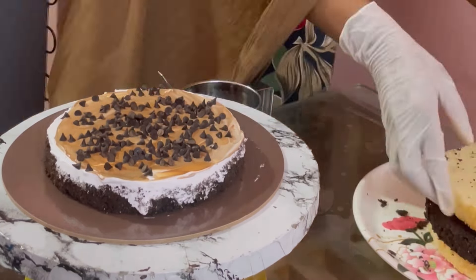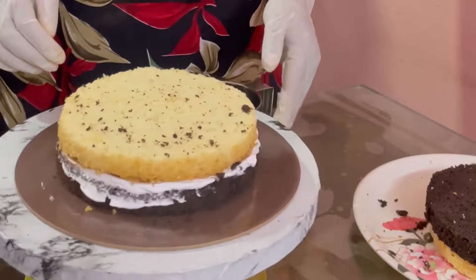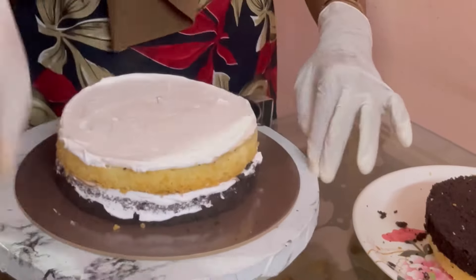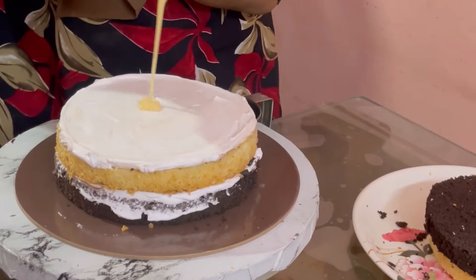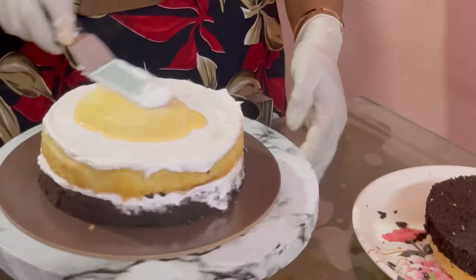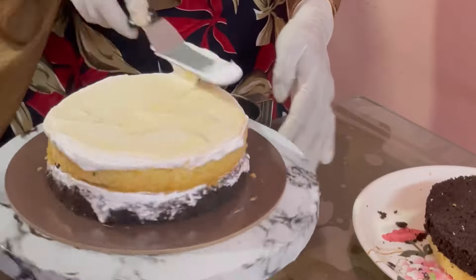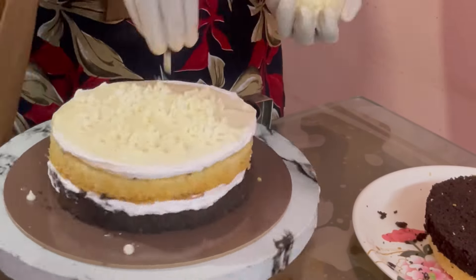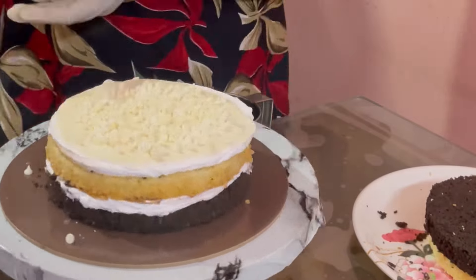We are decorating with a 1st layer of chocolate and a 2nd layer of vanilla. We will bake in 4 layers — 2 times in the mold. The 1st time is vanilla and the 2nd time is chocolate. 3 kg is vanilla and 3 kg is chocolate.